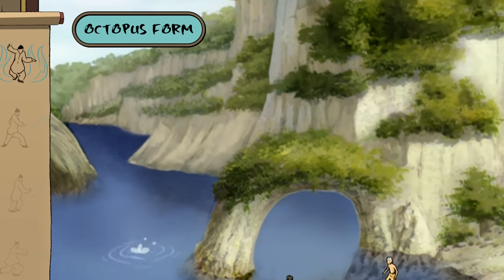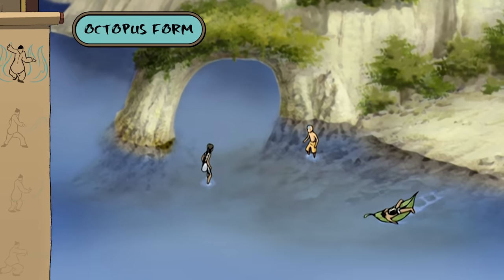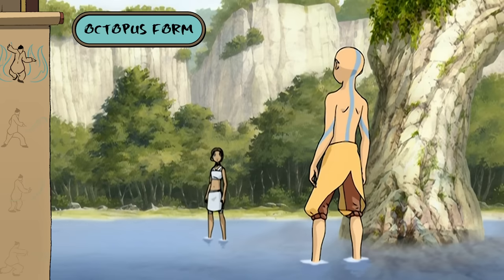The water grip makes use of one water tendril. Imagine what you can do with eight. So you were showing me the octopus form. Right, let me see your stance.